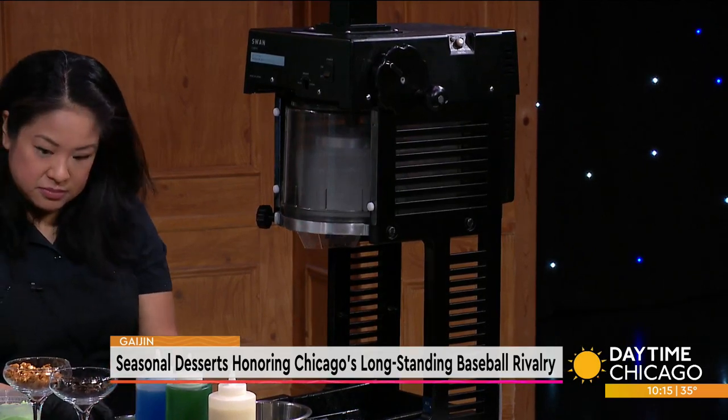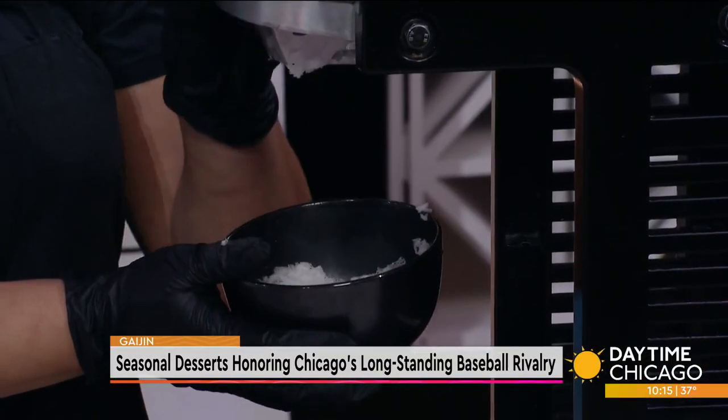Angelina actually came up with the first one last year. We call it the Kabikuma. If you do a Google search of kakigori, one of the ones that comes up is called the Shirokuma - it's a traditional white bear, so it looks like a bear. That inspired her to come up with this one. It comes out so beautiful, like a snowfall.